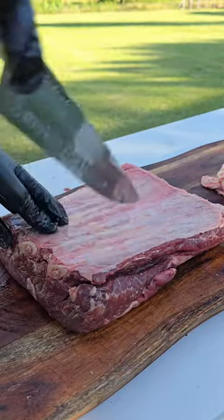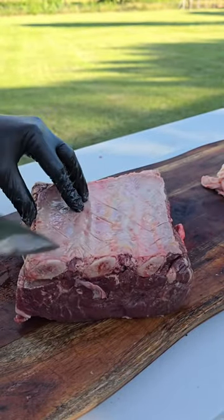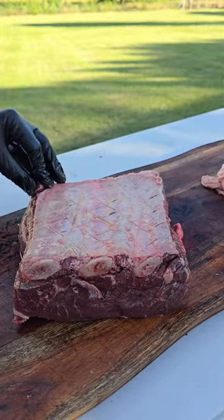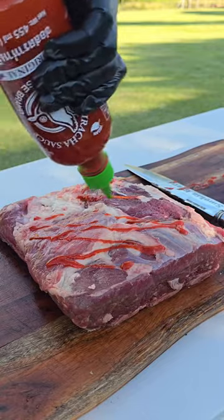Now we're going to turn it over. For the membrane on the back, I don't worry about taking the membrane off. Unless you're cooking competition barbecue, you really don't need to take it off. Just give it a crosshatch score and it'll be fine.